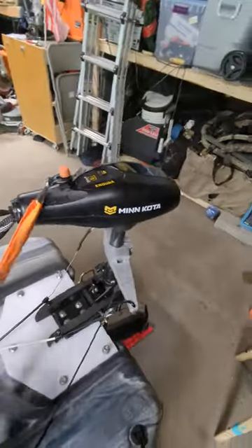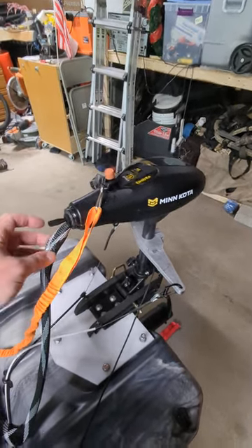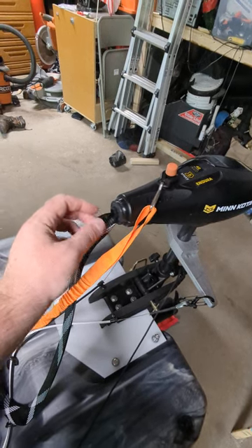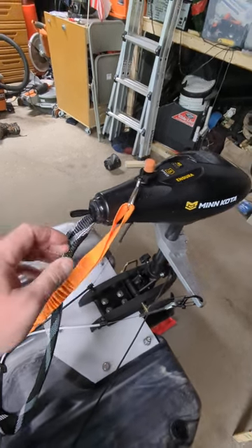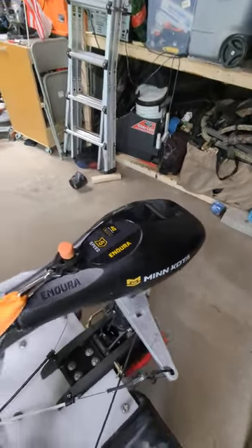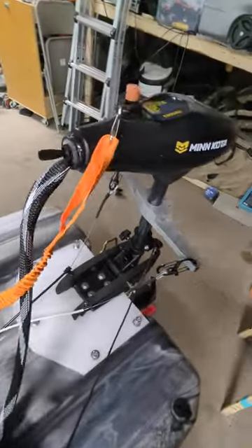The trolling motor is an Endura 40-pound, not the max version. I put a switch in here — it's got a wireless ESC built into the control head. I ran the wires out the front to the wire I ran to the front, all SAE plugs. It's more than enough for this 40-pound trolling motor.